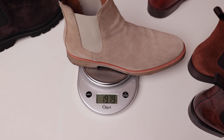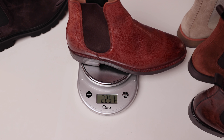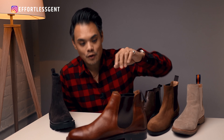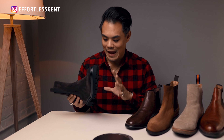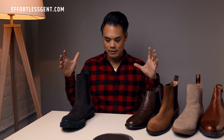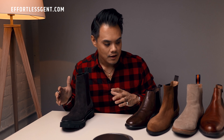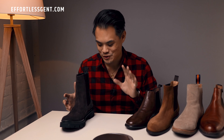Keep that number in mind — I'm going to weigh all these other Chelsea boots I have. These are from M. Gemy: 15.2 ounces, about an ounce heavier. These are from Ace Marks: 16.93 ounces. These are from New Republic: 19.79 ounces. And this one is from Herring: 22.57 ounces.